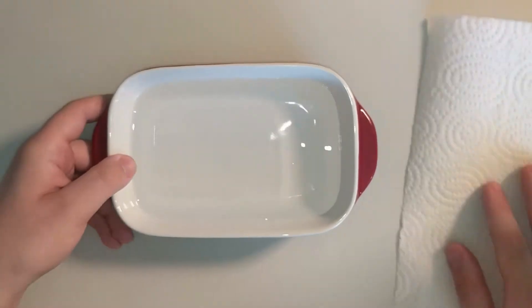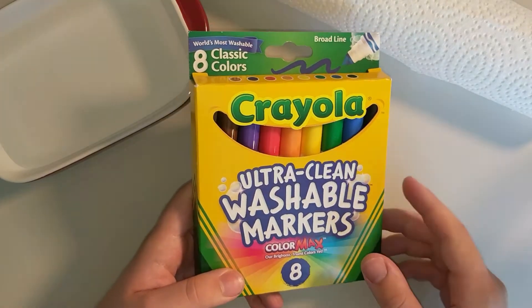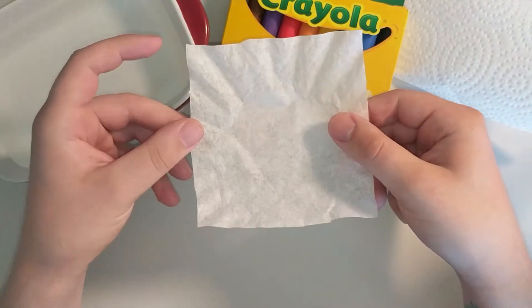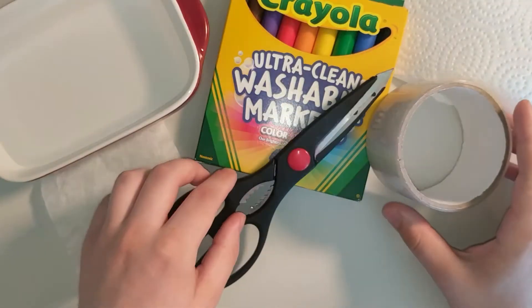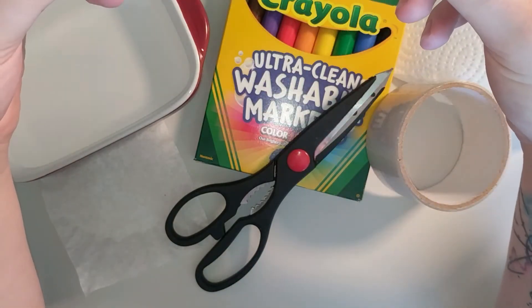First you're gonna need a bowl of water, some napkins or a paper towel, and some markers — make sure these are washable markers. You're also gonna need some tissue for our butterfly. I'm actually using a coffee filter, but a regular tissue will work as well, and I've just cut my coffee filter into a square. We're going to need scissors and tape, and finally either a pencil, a craft stick, or even a pen like I'm using here.